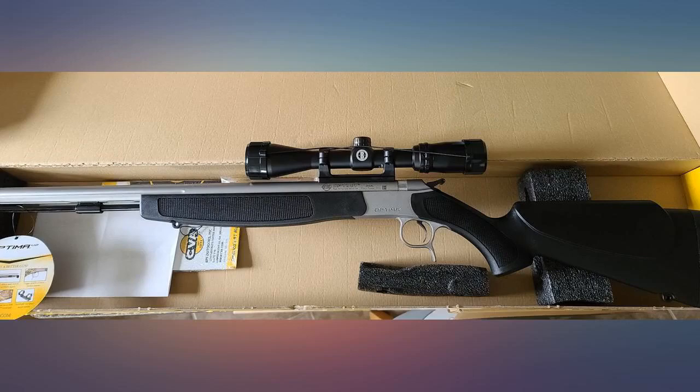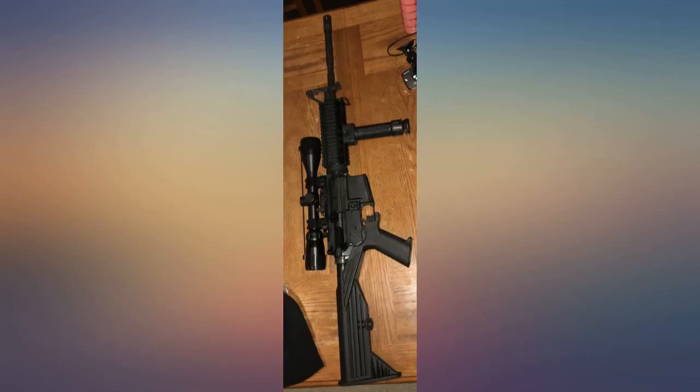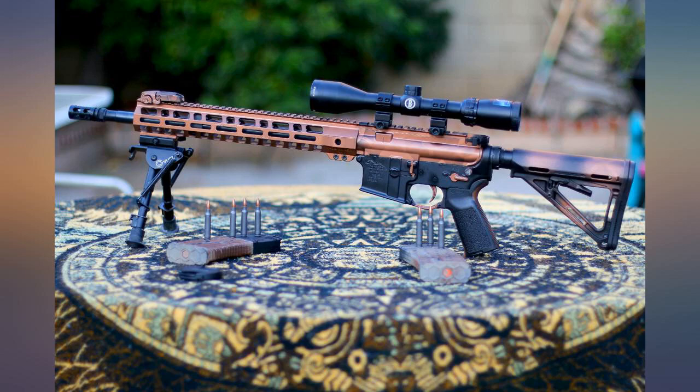I got it on a Smith and Wesson M&P15. I read somebody say it was too big for an AR — I guess beauty is in the eye of the beholder, because to me it's perfect. Very clear vision.